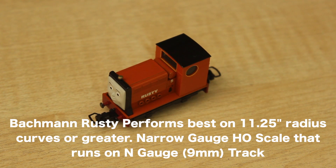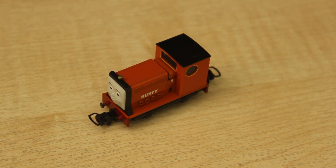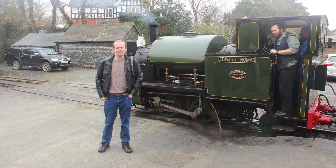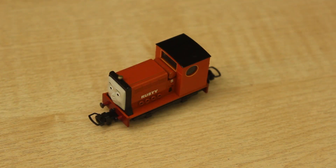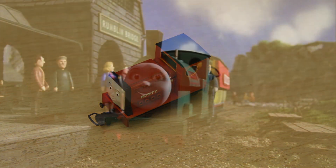I'm glad they've actually released Rusty - he is one of my favourite narrow gauge engines. The majority of the narrow gauge engines are based upon the engines on the Talyllyn Railway, where I've been. That's in Wales, and over there I've also been on the Ffestiniog Railway, the Snowdon Railway, and Llangollen. I've been to quite a few railways over there, and I think definitely one of my favourite engines would have to be Peter Sam, the narrow gauge engine.